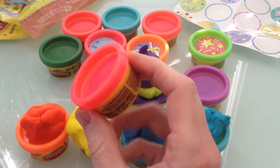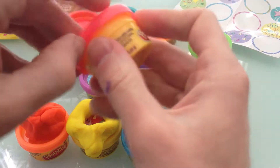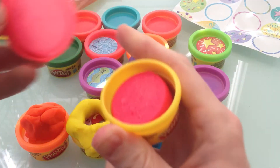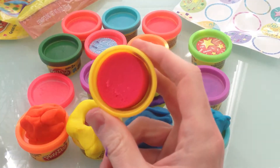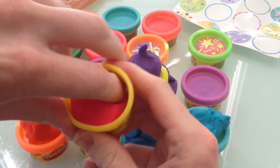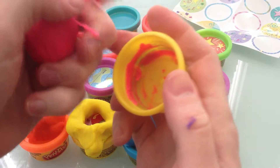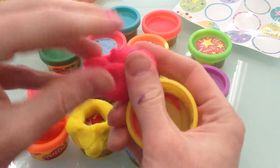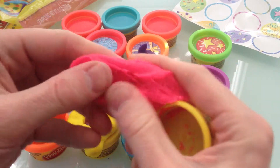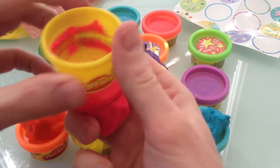Now this is a color I've been looking forward to — this kind of hot pink color. I really like this color. Let's try to open it up. Whoa, this one's tough! But wow, look at that color — I like that color. That is a great, beautiful bright color. Let's get it out of there. We got most of it out. Oh man, that is so cool — that color is just too much, it's so bright! Let's put the cap back on.